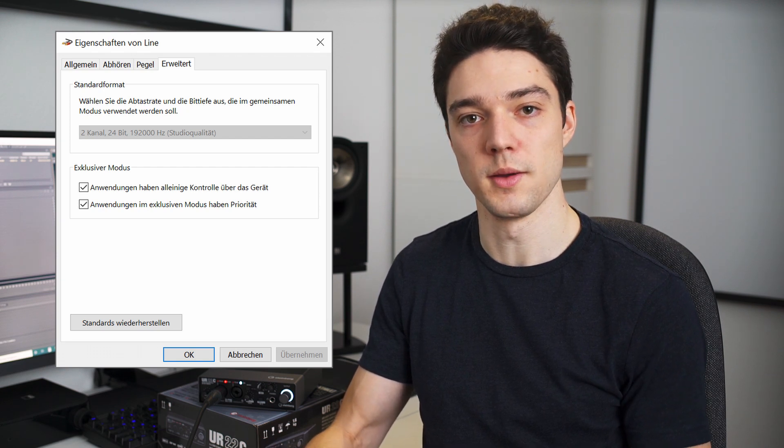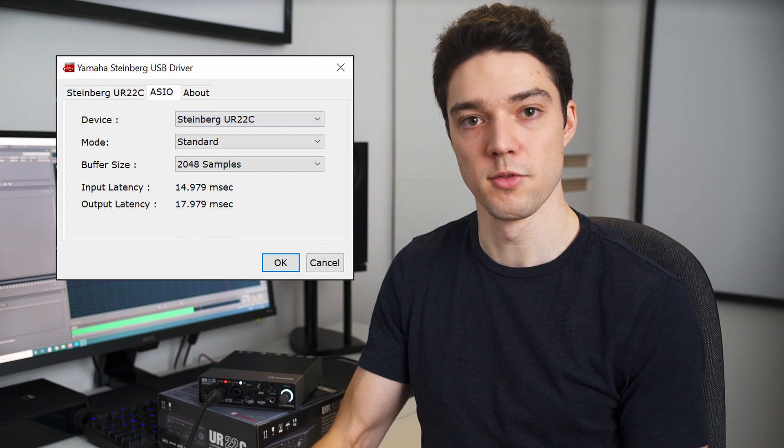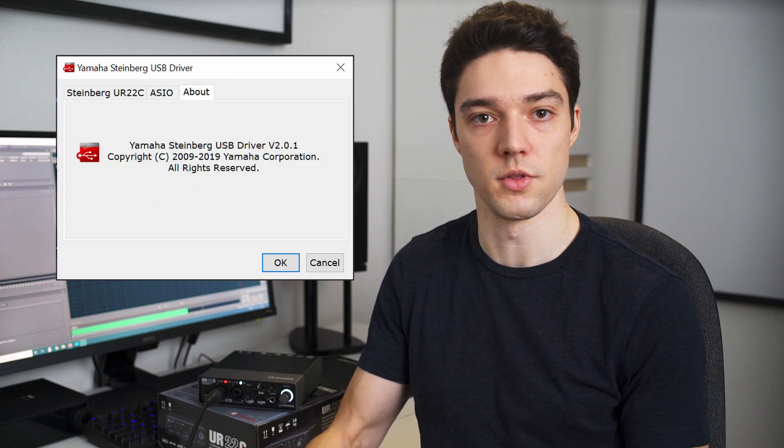What still confuses me a bit is the 32-bit bit depth. When you look at the sound settings in Windows, the UR22C is reported with a bit depth of 24-bit, and in the ASIO control panel there is no option to change the bit depth or any indication whether the interface is running at 32 or 24 bits. In the end it shouldn't really matter — 24-bit can easily hold the entire dynamic range of the UR22C and 32-bit shouldn't bring any improvement. The only reason for the increased bit depth I can think of is that 32 bits might be used in the internal DSP for higher precision when calculating digital effects, but that's just pure speculation.